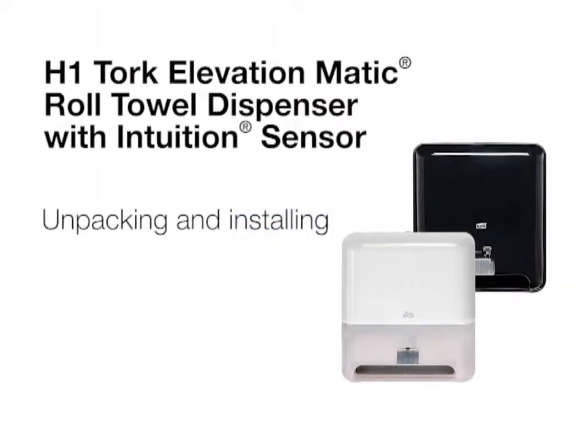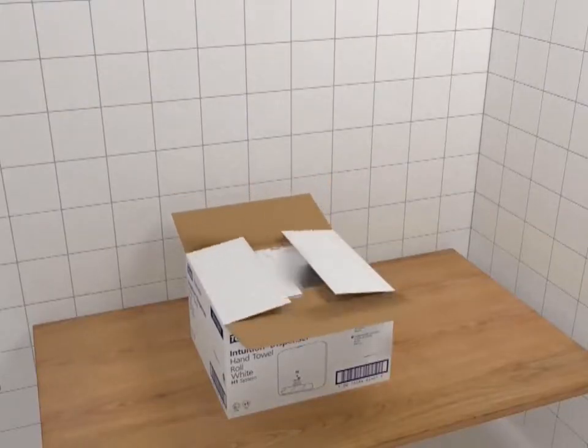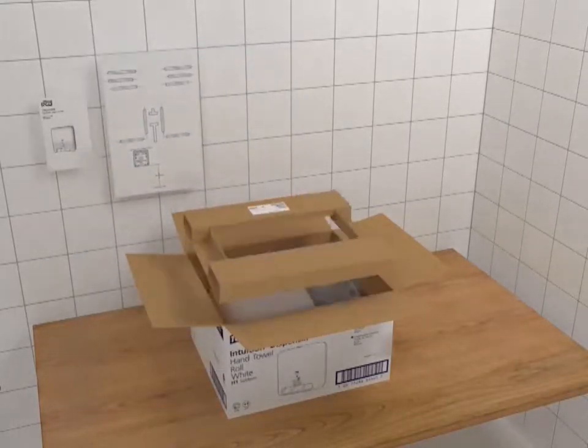This short video will review unpacking and installing the Tork Elevation Intuition dispenser. Each Tork Intuition dispenser comes individually packed with an instruction manual and a mounting template.